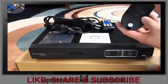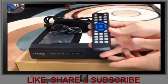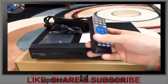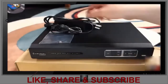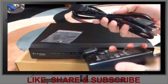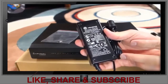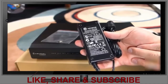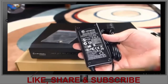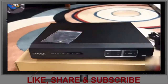Inside the DVR box came the DVR, an optical mouse with a USB attachment, a remote control that takes two AAA batteries (batteries not included), software, and a power adapter. The power adapter inputs at 100 to 240 volts at 1.2 amps, and outputs at 12 volts at 3.0 amps.